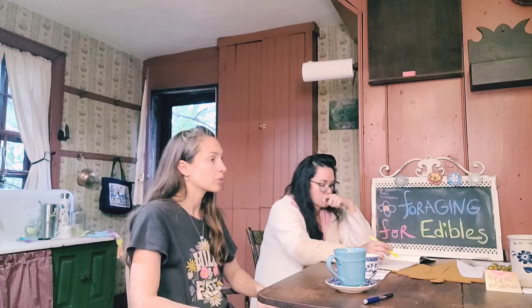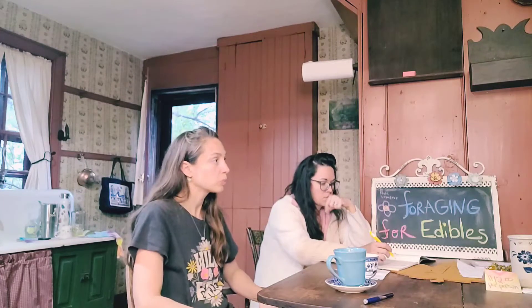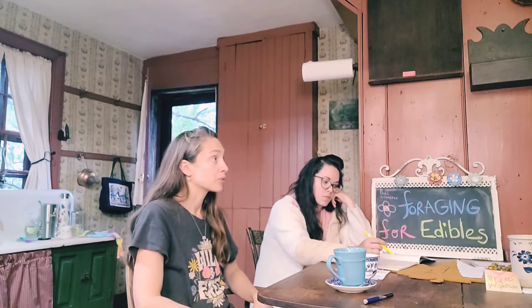The best place to wildcraft or forage is probably to go to friends who have properties and some land — they don't have to have a ton. That's probably the best bet because you know from them what's happening with their soil and water.